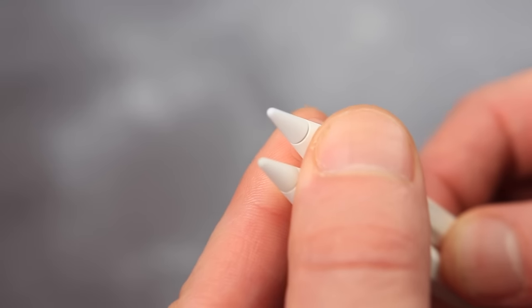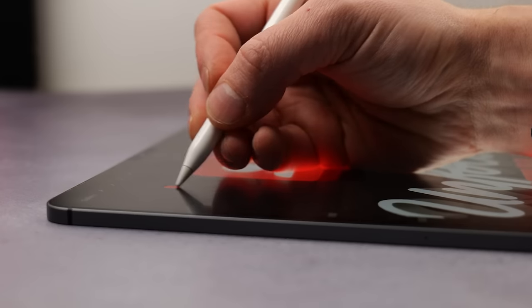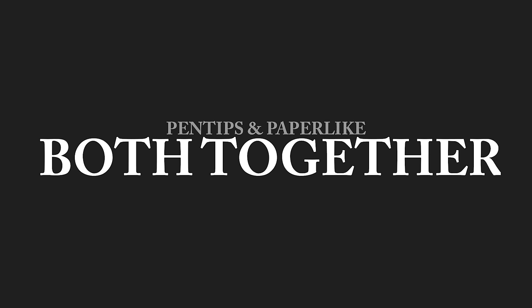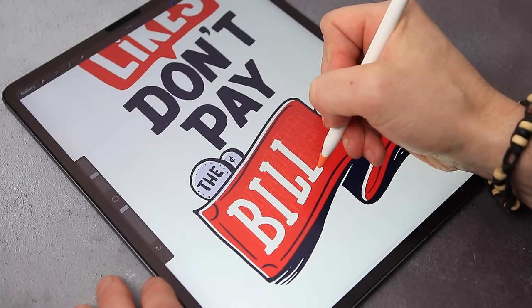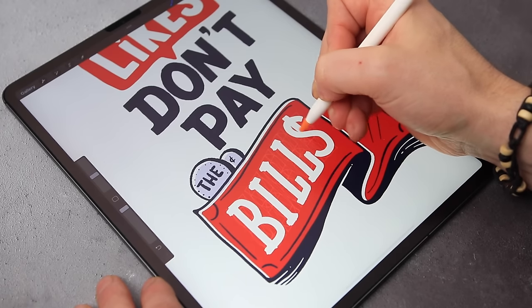Having a Screen Protector on obviously increases the friction the Apple Pencil is exposed to, with some users concerned this will negatively affect the lifespan of the Apple Pencil tip. I personally haven't experienced this, and in any event I consider it a worthy trade-off given the texture it adds. If this is a concern, you could always use a pen tip in conjunction with a Paperlike Screen Protector. If your work requires maximum control and friction you could use both together, though I found it's probably overkill for most work and there's no real need to purchase both products.